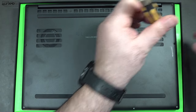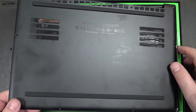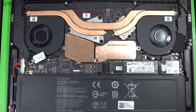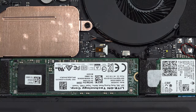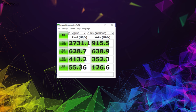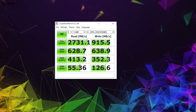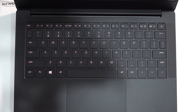Opening the bottom lid is pretty easy — just remove all the Torx screws around the bottom plate and you're in. Unfortunately the RAM is soldered on, so you won't be able to upgrade that. However, you can swap out the SSD and you can change out the Wi-Fi card if you choose. As for the SSD, it has really good read speeds and decent write speeds — not great on the writes, but not bad at all.